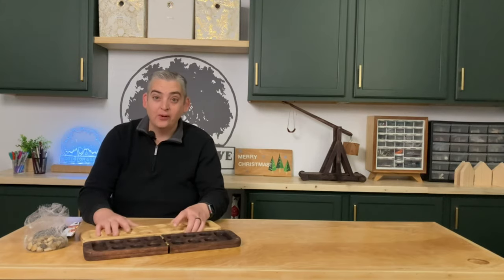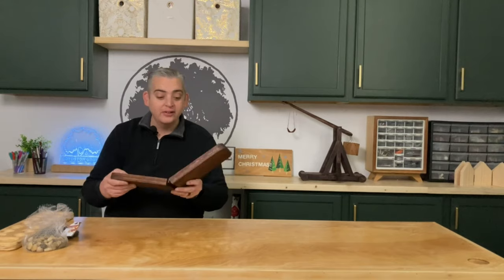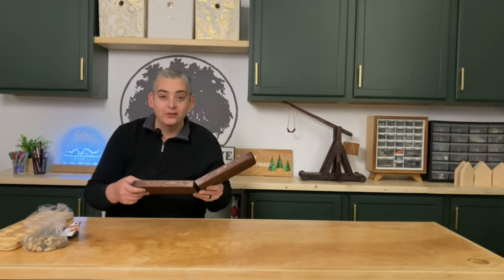All together this was a really quick and easy project. It took around an hour to make, not including the dry time, and it makes a great gift or a great game to play with the family over this holiday season.